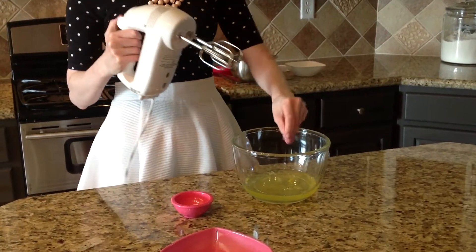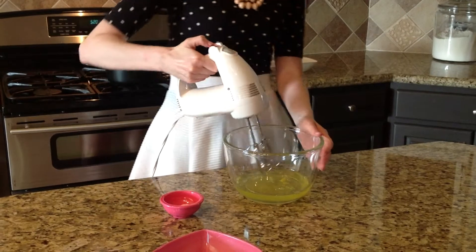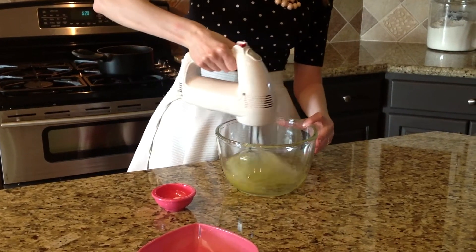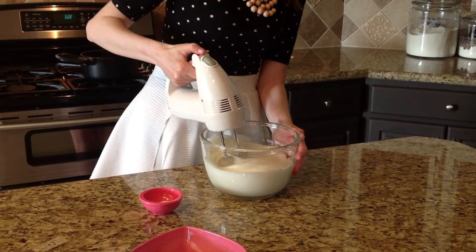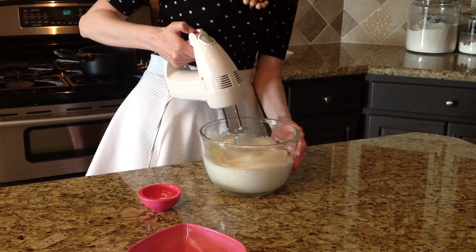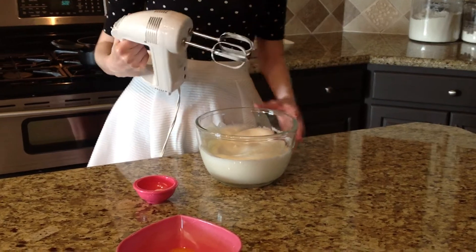First, a little pinch of salt. And here we go — it's going to get loud in here. Perfect snow eggs.